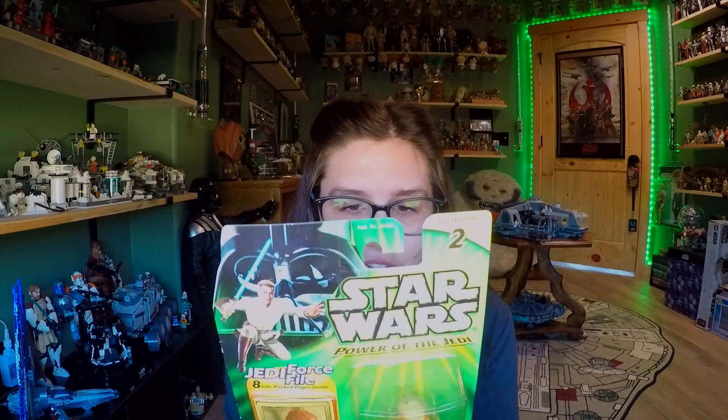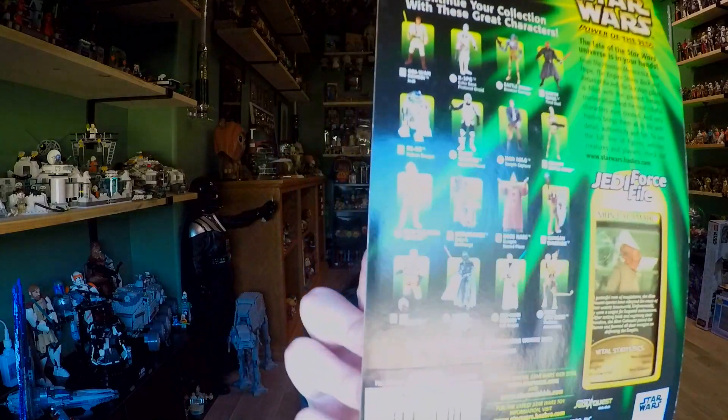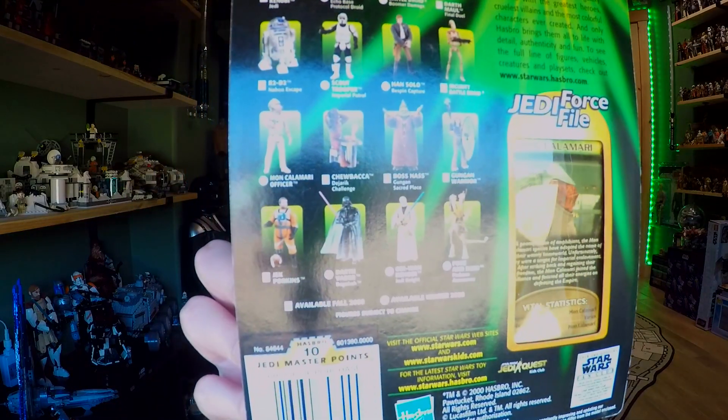You do get a really nice array of both original trilogy and Episode One figures at the time, which I did like. It comes with a little fact file, which is always fun to get, and it is part of Collection 2. On the back you can see the wave with a good collection of both original and prequel trilogy characters. I love when they displayed the waves so you could check off who you had. They also note available fall 2000 and available winter 2000.